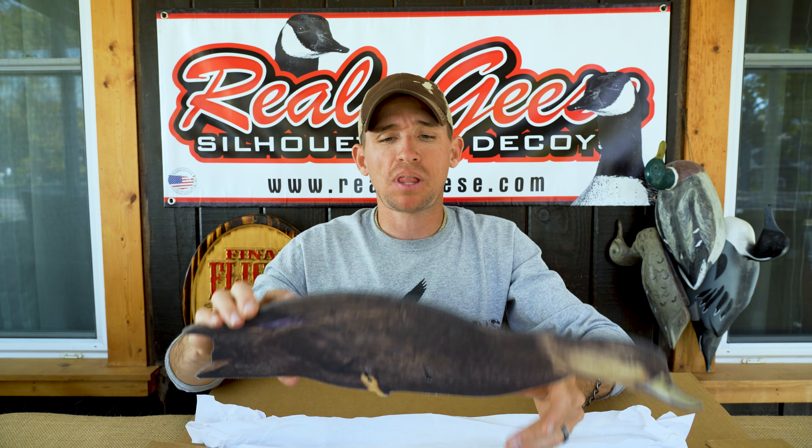On these black ducks you're going to be utilizing the 20-inch black powder coated steel stakes.